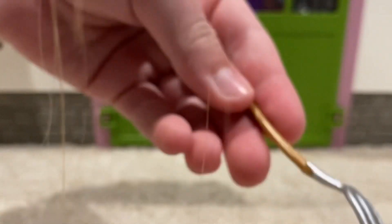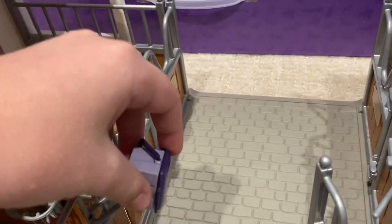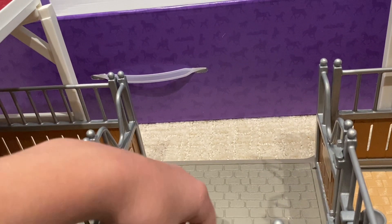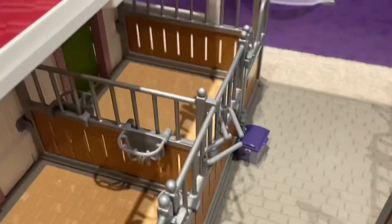We also have some apples, some carrots, and a pitchfork — yeah, that's it. I think we could put the grooming box inside. Maybe we can make a picture here by one of the stalls — like it's one of the persons. Alright, we got everything in there.